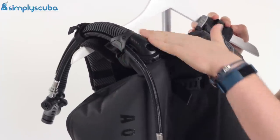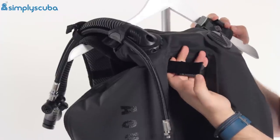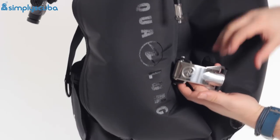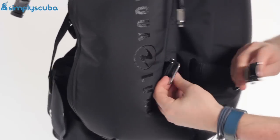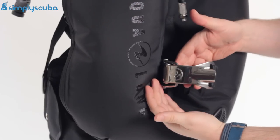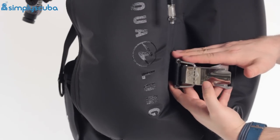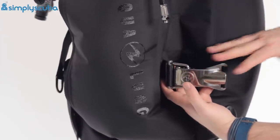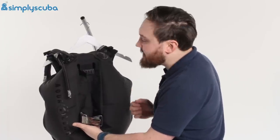Over to the left-hand shoulder, this is your pull-dump at a 90-degree angle for your main inflator. Moving down, there's a little grab handle that fits through the bladder. Then we've got the cinch strap — a clever invention. Instead of the convoluted threading of a traditional cam band, we have a two-part metal buckle. You wrap that around your cylinder, hook it on, and clamp it down. It has a finger saver, so it doesn't clamp all the way immediately — it pauses briefly so you can make sure your hand is clear before fully clamping down. Very quick and easy to adjust, especially when changing between different cylinder sizes.